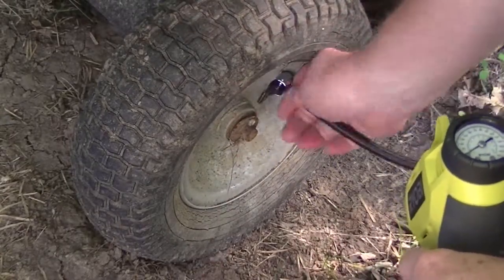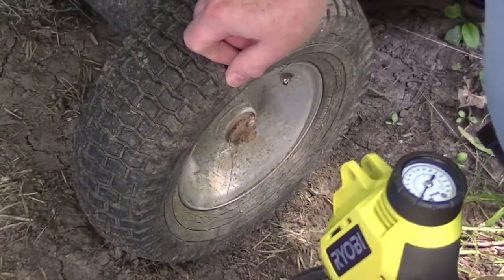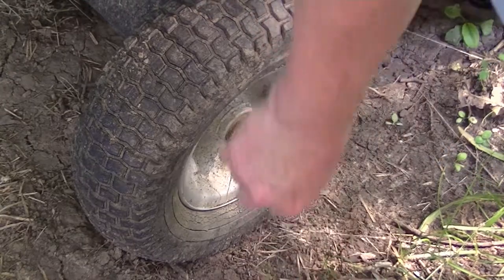And that was inflated to the recommended 30 pounds of air pressure for this tire. Nice and solid, and all done without all the huff and puff of having to pump it up by hand with a bicycle pump or taking it off and taking it to an air tank.